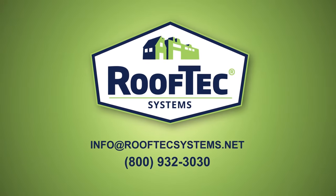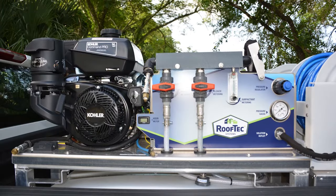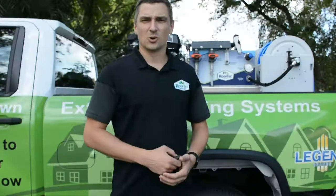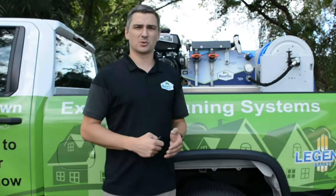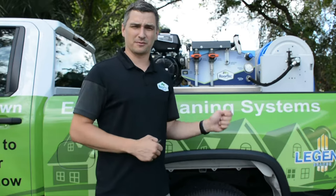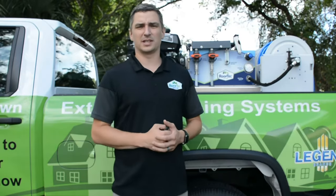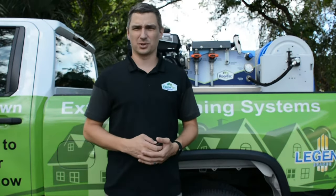This is Ryan Cash with Ledger Brands and Rooftech Systems. Today I want to introduce you to the XCS500 All-in-One Exterior Cleaning System. We have done everything we can to make this the most simple and complete system on the market. It operates with a 14-horsepower Kohler engine with a general pump. It comes with a 2-year warranty and there's no 12-volt pumps for you to worry about needing to change every 2-3 months.